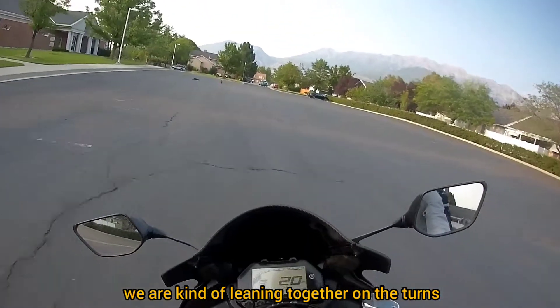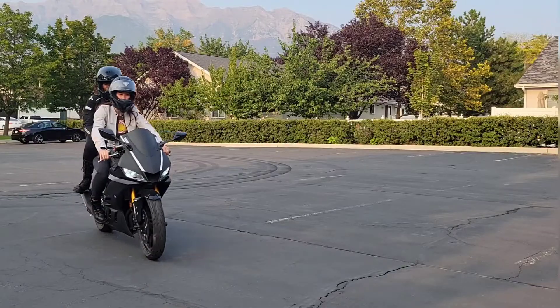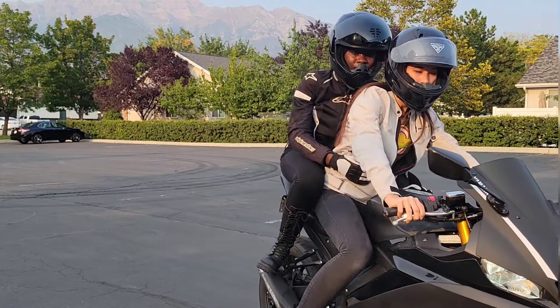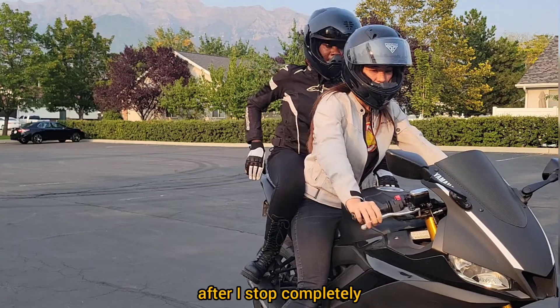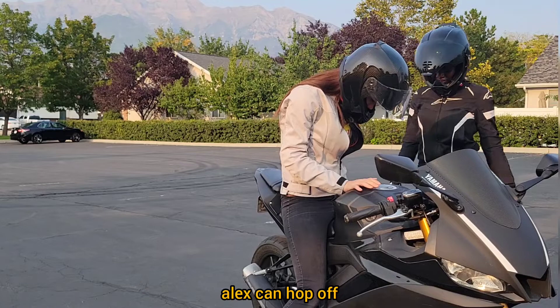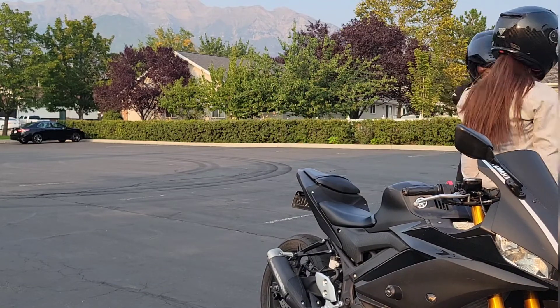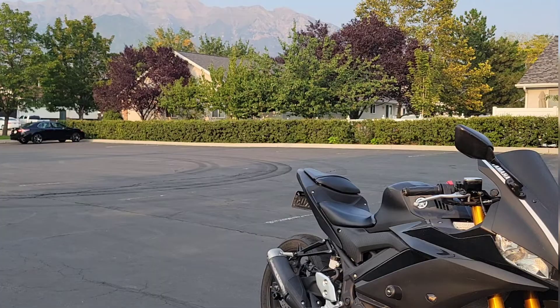We're kind of leaning together on the turn, and then after I've stopped completely she'll hop off. That's it — super easy.